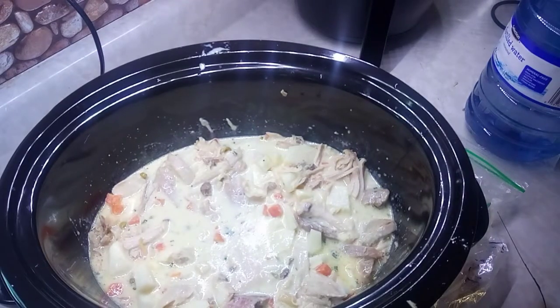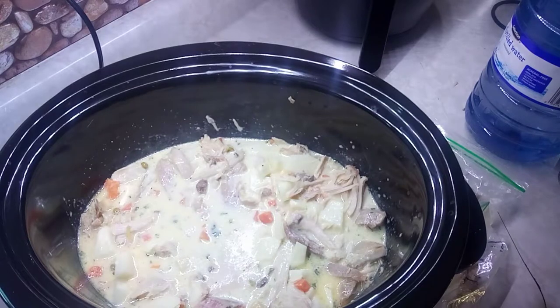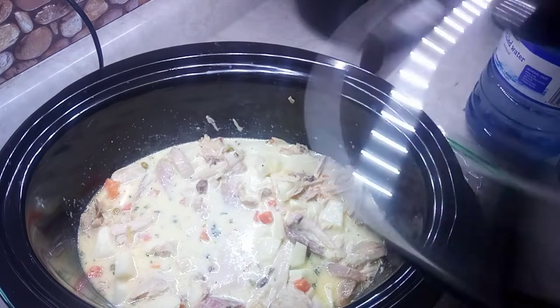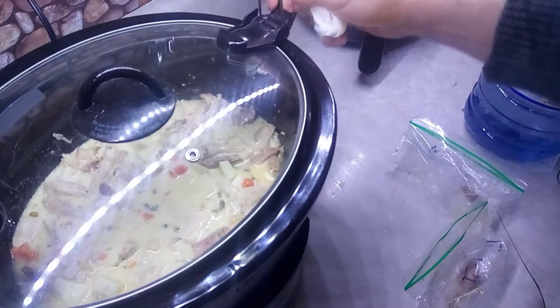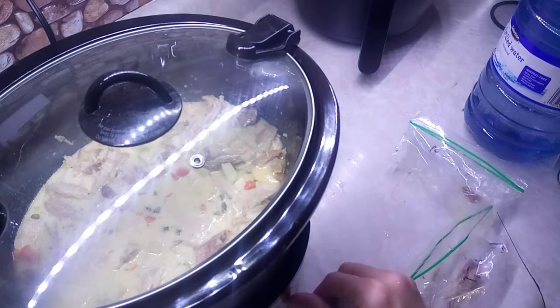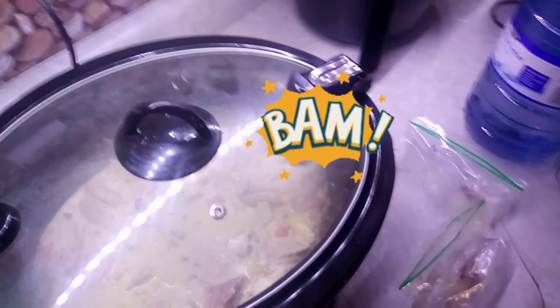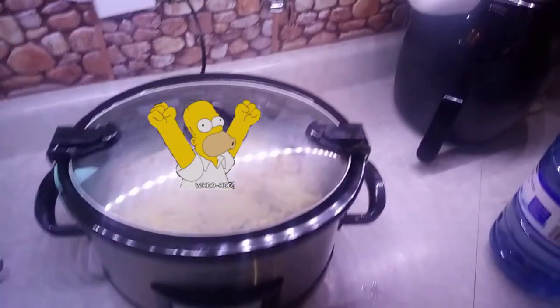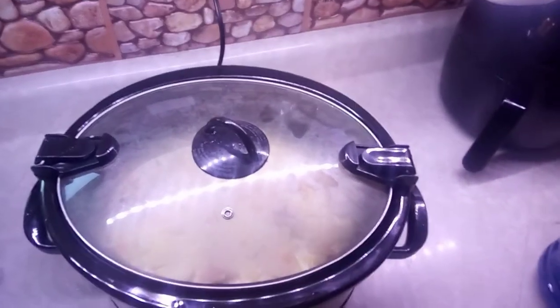So I'm going to put the lid on — wipe it up there, make it nice and shiny. We're going to stick that on low for four and a half hours. So low, four and a half hours, and bam — there's your lunch or dinner or whatever you want it to be. Turkey pot pie in the crock pot!